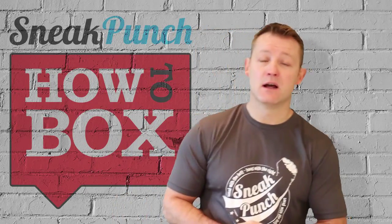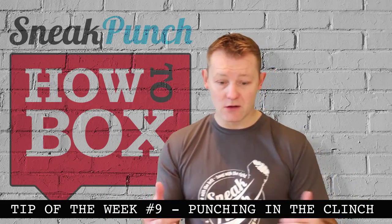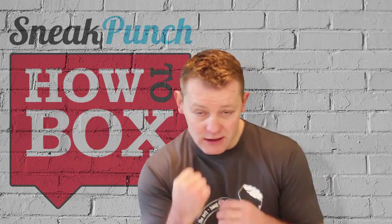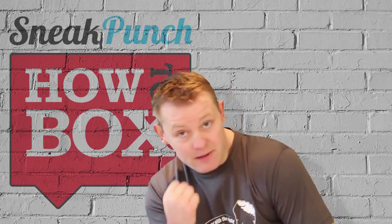Okay guys, tip of the week. We're going to work on seeing you in close with your opponent. Your opponent's right in close and maybe he's holding you or whatever and you can get one hand free. So he's holding you and just tap your grip up there.